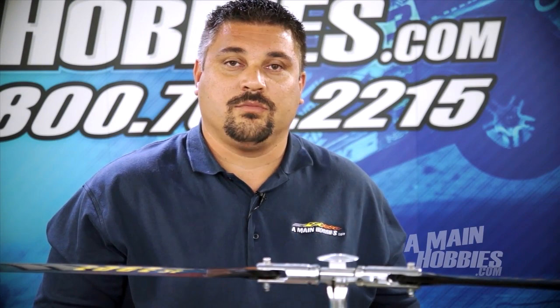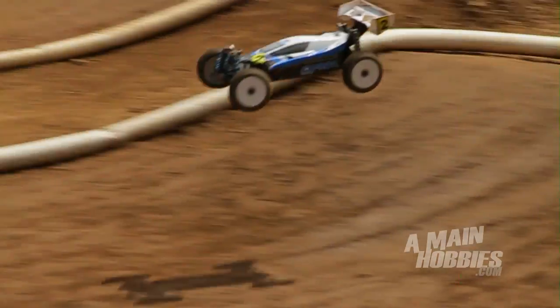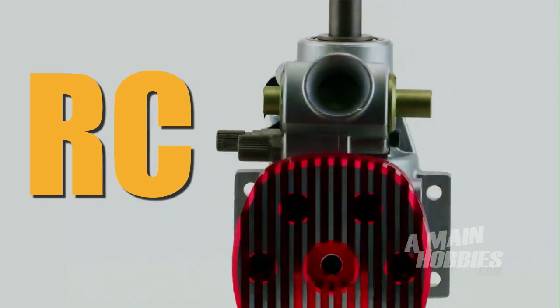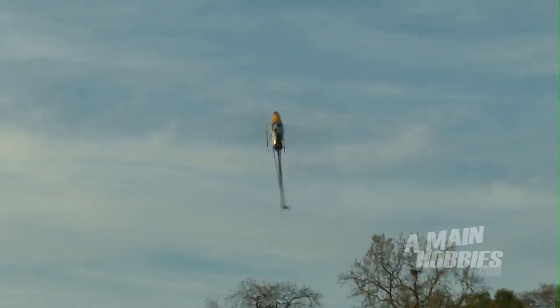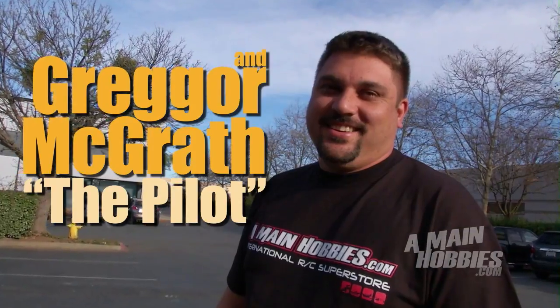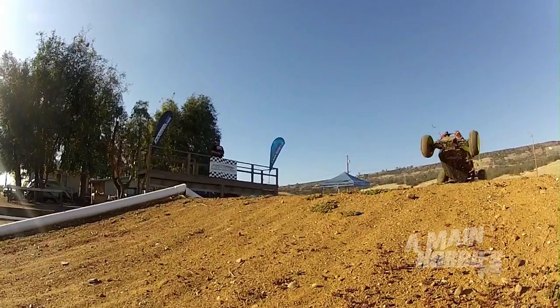Hello and welcome to AMainHobbies.com. I'm Gregor McGrath and today on RC Talk we've got a three-part series on setup for the new AR7200BX and MicroBeast fly barless system. Being the lead heli tech here at AMainHobbies, one of the most common requests I get is how to set up the MicroBeast fly barless system, and today we're going to show you the how-to's on setup.